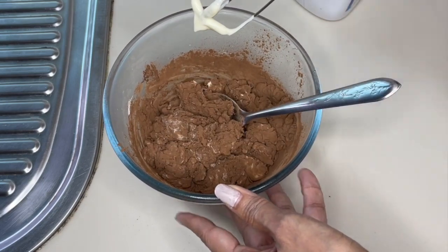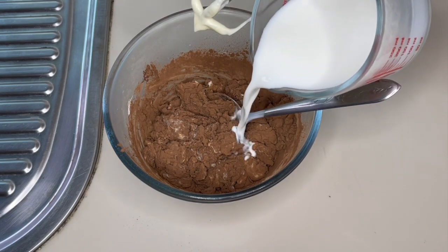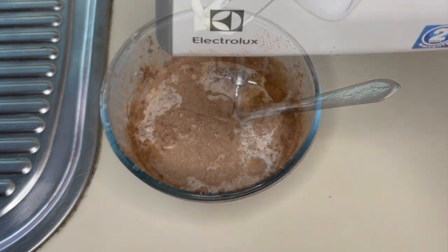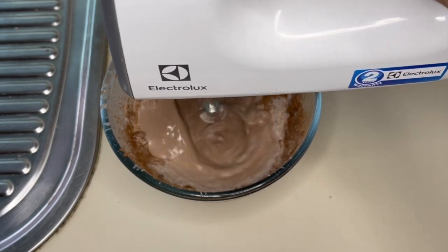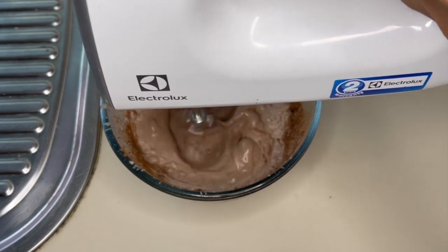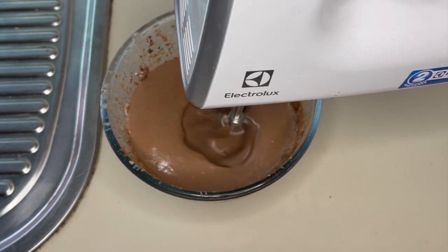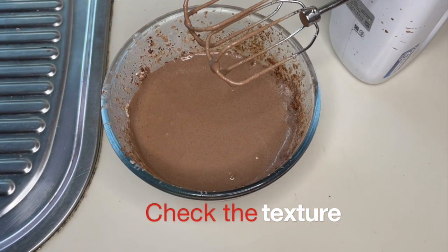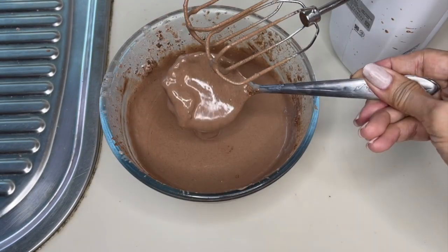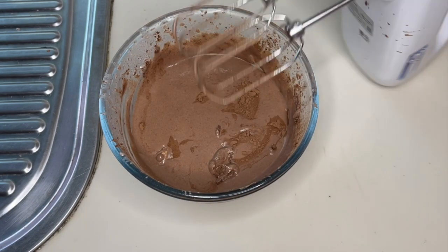The texture at this point is very thick, that's why we are going to add our fresh milk. Whip it for another one to two minutes, starting on low speed. I would like to whip it a little bit more.